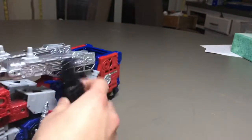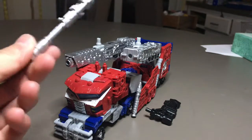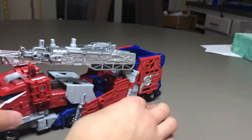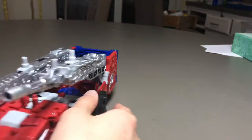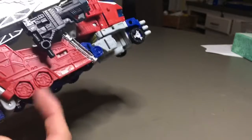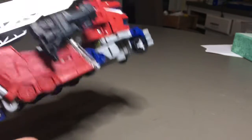He includes three guns. This one is supposed to be part of the right hose. These are fake wheels and they're not painted on the back unfortunately.